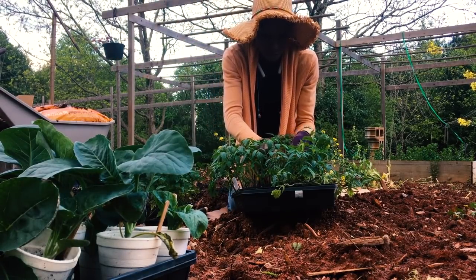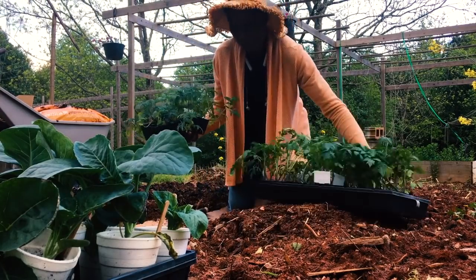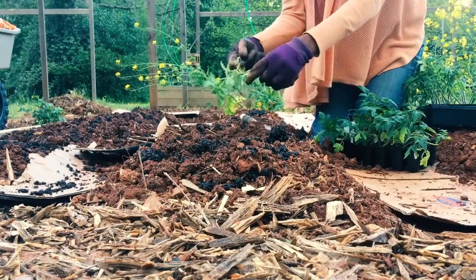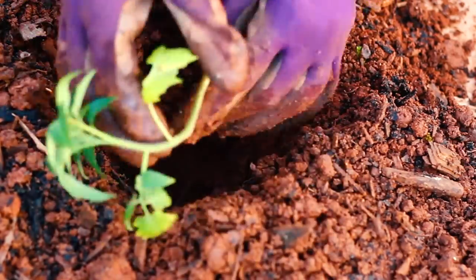I've placed some cardboard down because we just had a really heavy rain so the soil is really moist. I'll also put wood chips on top of that and so that'll make a really nice pathway for these rows.